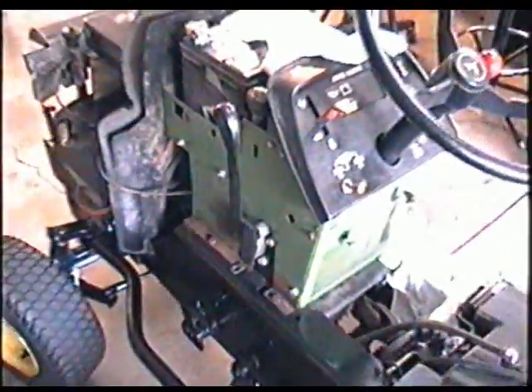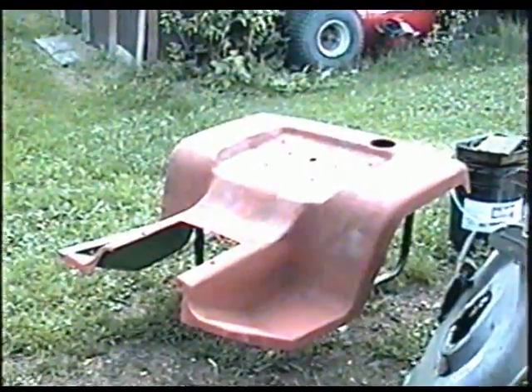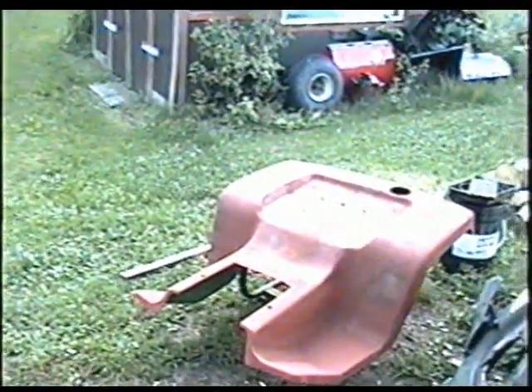I still have the other side panel and the back panel where the key is. Now here are the fenders for the tractor — they're all rounded down and primed. But I'm going to start giving it a shot of paint right now.